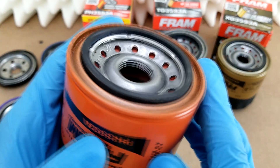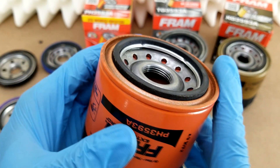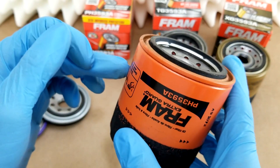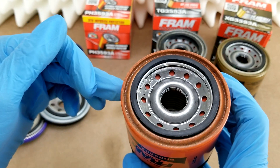The center holes on all the Fram filters have three threads on them, which is a bit underwhelming considering I've yet to come across a filter from any other manufacturer that has less than four, and I've cut up quite a few at this point.